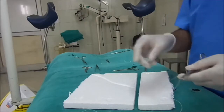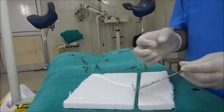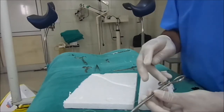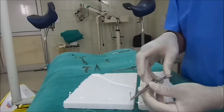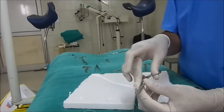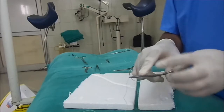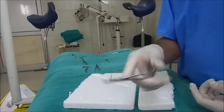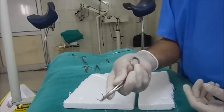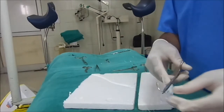For the purpose of skin suturing we use the cutting needle, that is the triangular cutting needle. Care must be taken how to hold the needle holder. This finger should enter in this handle, the thumb is there, and the middle finger just supports this area, and the index finger is used to move the needle holder for high precision. Some people simply hold the needle holder in this way, but this is the better way.